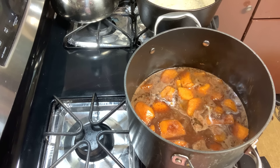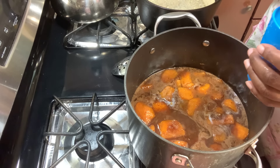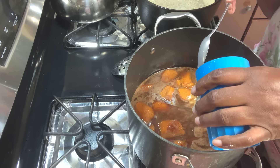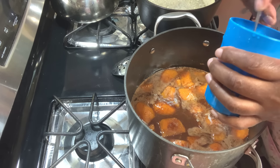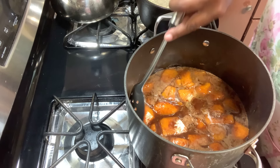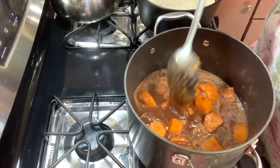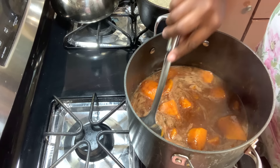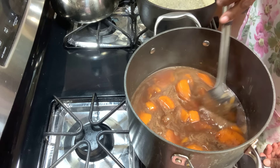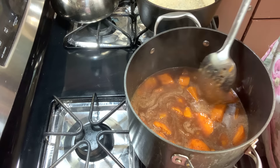My crust is done — I've already removed the beans from it, so my bottom crust is half baked. You don't want a soggy crust. I'm going to pour some of this filling in. What people want in a cobbler is the crust and the juice — that's what they're looking for. The crust and the juice is what makes the cobbler. I'm going to let this simmer and thicken up a bit, and we'll get to filling this Dutch oven and finish the cobbler.